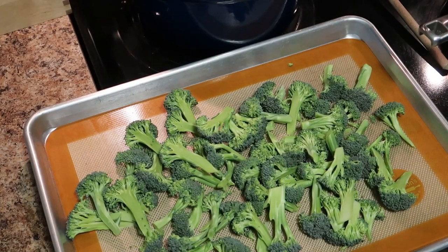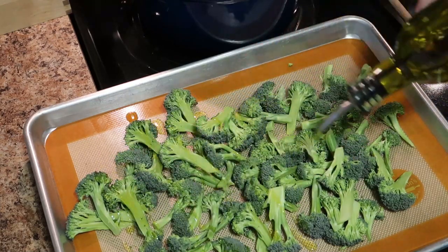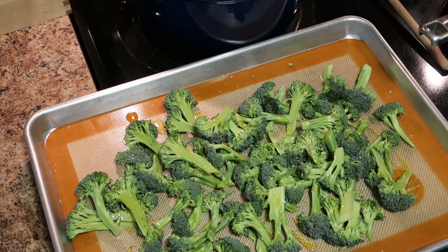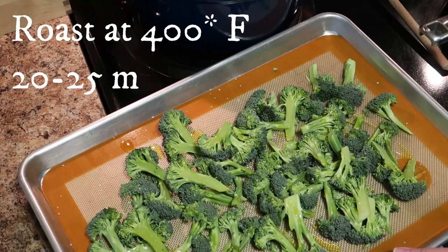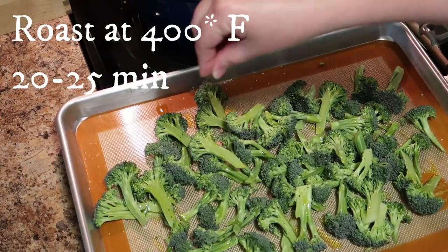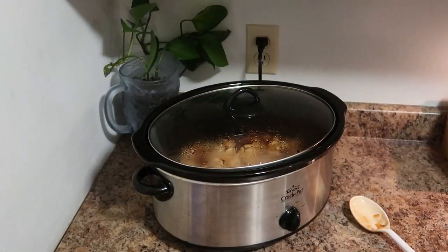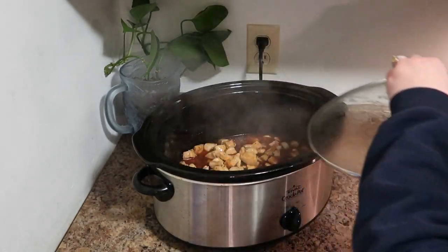I like to serve this with roasted broccoli — it's one of my kids' favorite vegetables; they call them little trees. I just add a little bit of extra virgin olive oil, some salt and pepper, and roast it at 400 degrees for 20 to 25 minutes. But you can serve this chicken with any type of vegetable — some of our favorites are the frozen stir fry mix from the freezer section, carrots, or even just a salad. I also make plain white rice, and that is how my family likes to eat this.